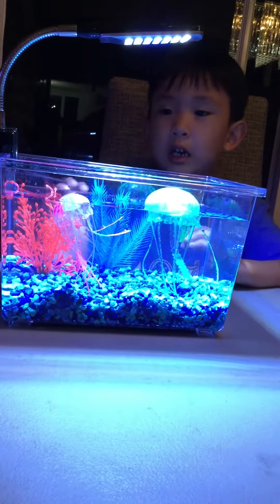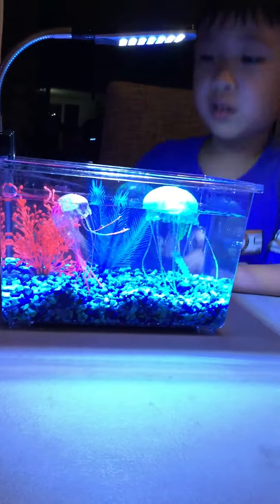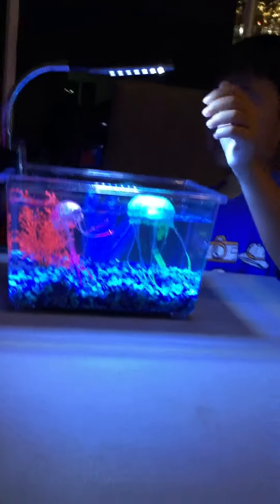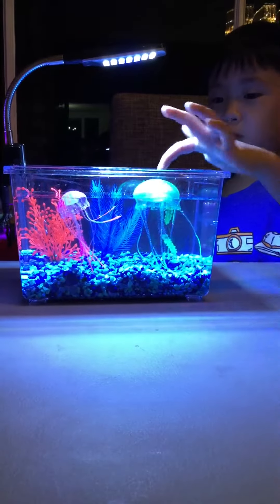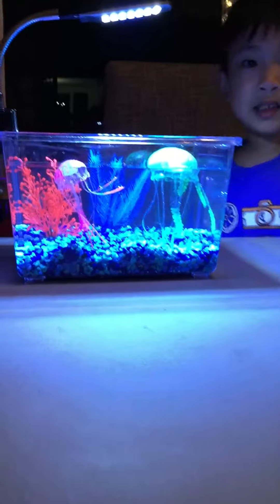Hi guys, I'm back here. I'm done with the water — done putting the water in the rocks and the gravels and the jellyfish. The jellyfish is like spinning. That's the jellyfish and it's growing.